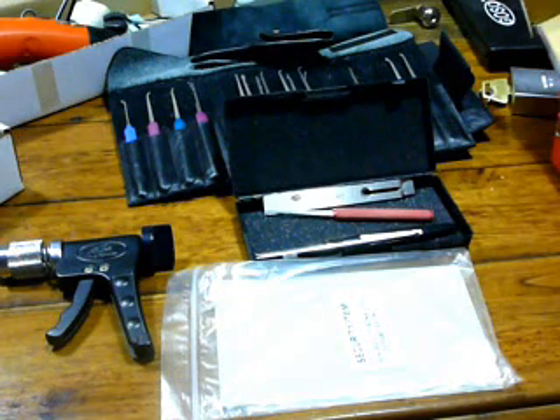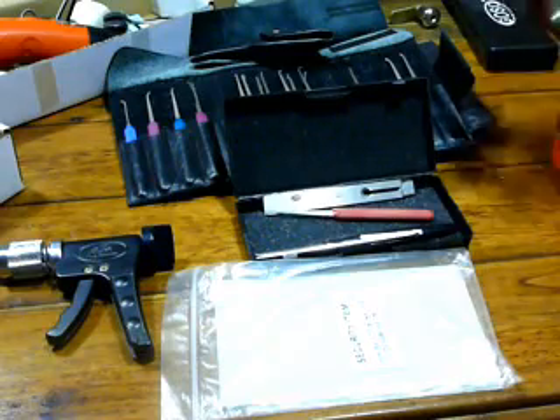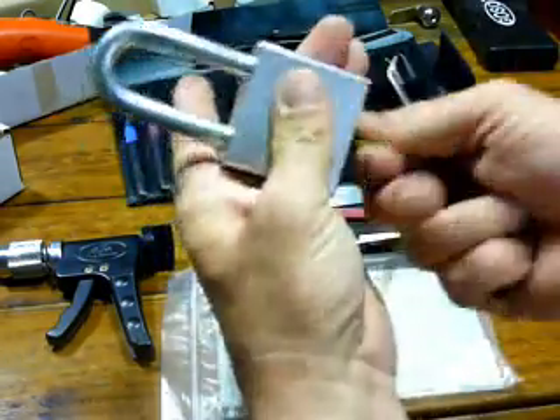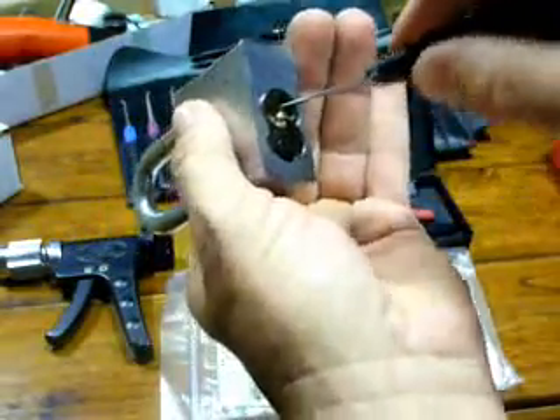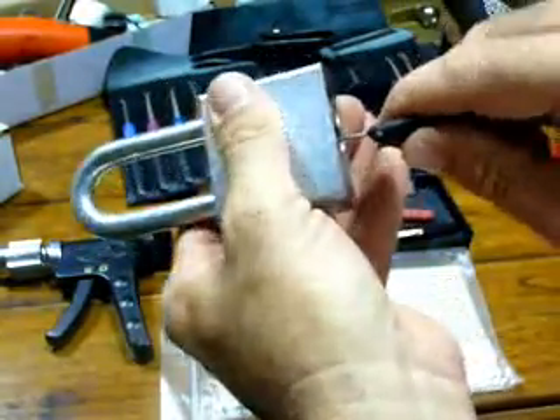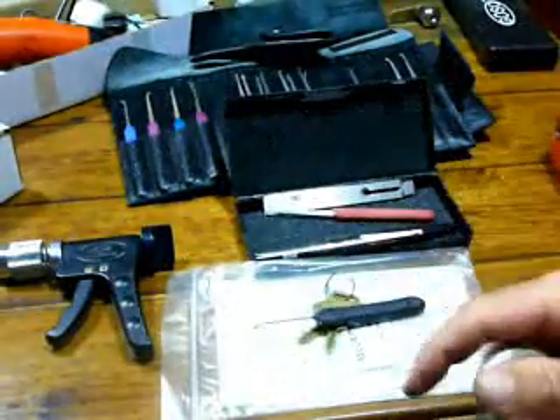And yeah, I think that's about it for the time being. There's a lock I got from Windows Tweaker — he's probably forgotten all about this. I haven't been able to pick it, but we've got a cooker here. There you go — it's opened with the American Bypass tool. Sweet. Open.